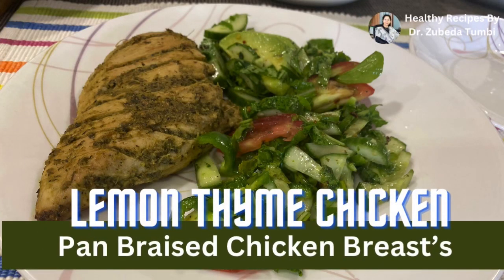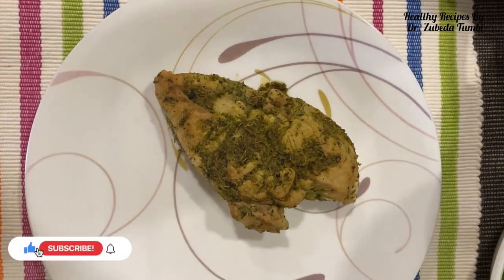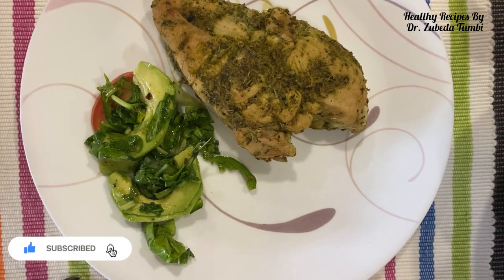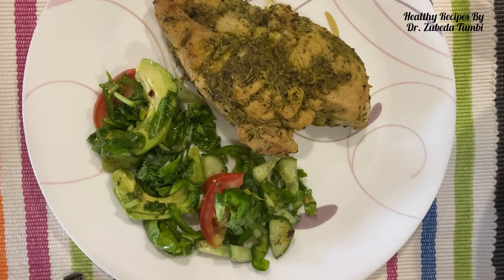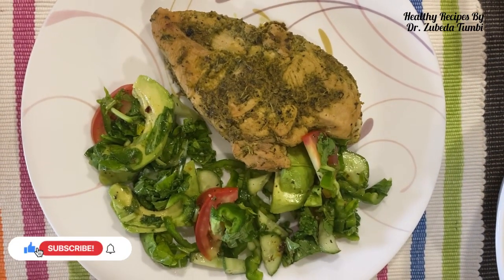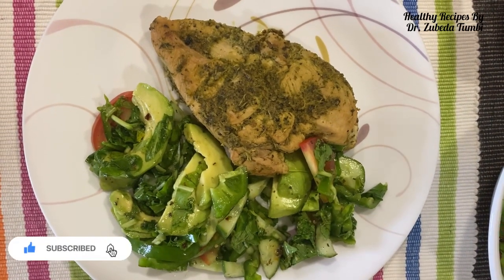Welcome to healthy recipes by Dr. Zubaydah Tumbi. Being a nutritionist, I always feel that we should learn about easy to make, quick recipes — healthy recipes both veg and non-veg. There are so many chicken lovers and so many requests, so this is an easy recipe which will taste better than a takeout.